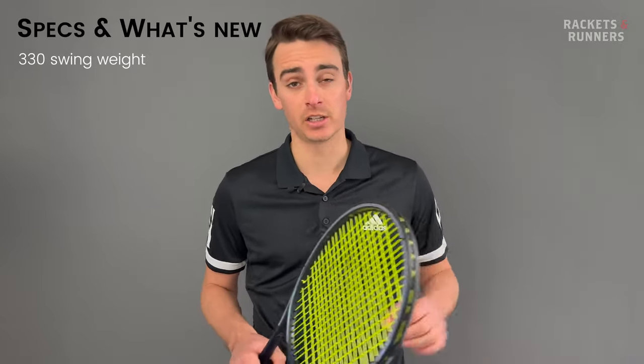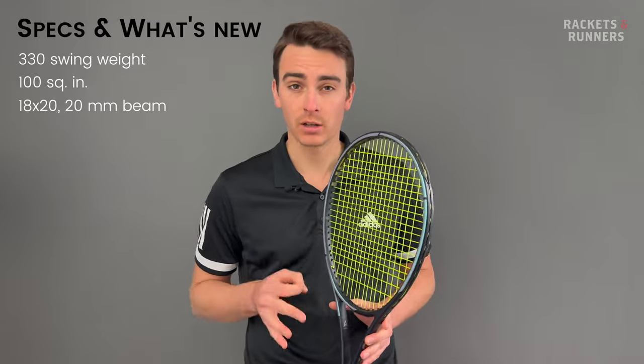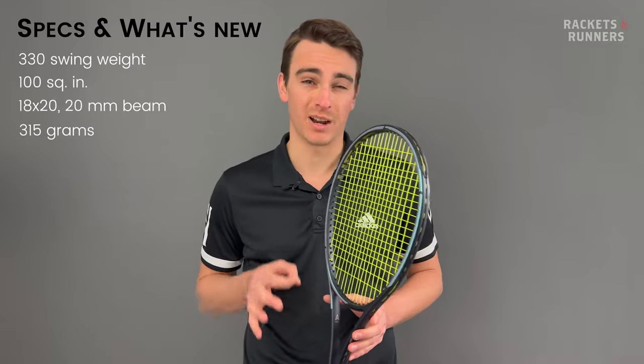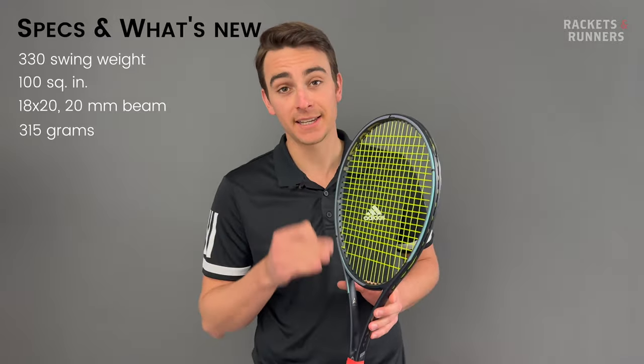The rest of the specs have stayed largely the same. It has a 100-square-inch head size, 18-by-20 string pattern, 20-millimeter beam, and 315-gram static weight. What has changed is the introduction of, you guessed it, Augzetic.